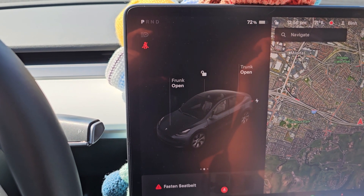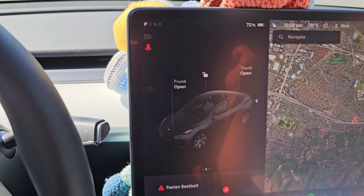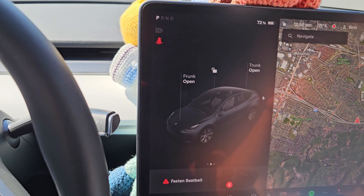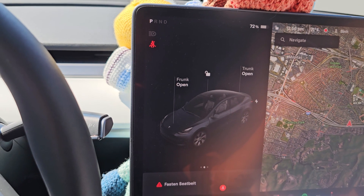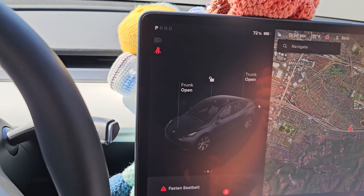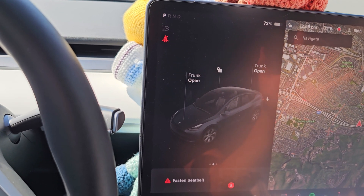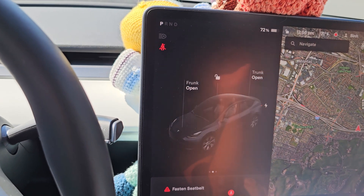Unless there's really something going wrong and you really need to switch to neutral, don't do that. Going down hills, shifting to neutral isn't actually very good. You might as well use the regenerative braking and keep your speed around 55 to 60 if you're really trying to be as efficient as possible, because letting your car roll down the hill at 70, 80, 90 miles an hour — you're getting a lot more wind resistance, and that's less efficient than if you were to just regen the battery and stay around the 55 to 60 mile per hour range.